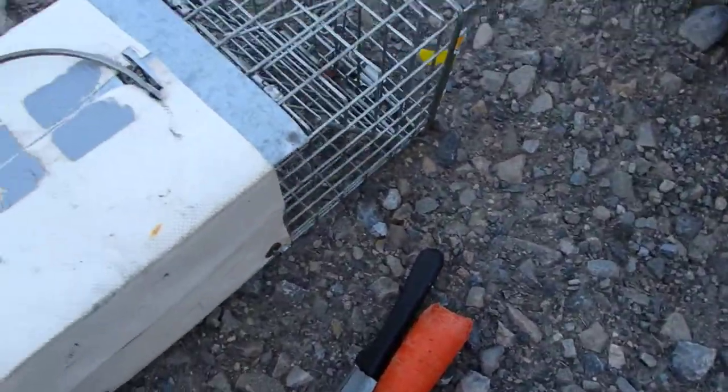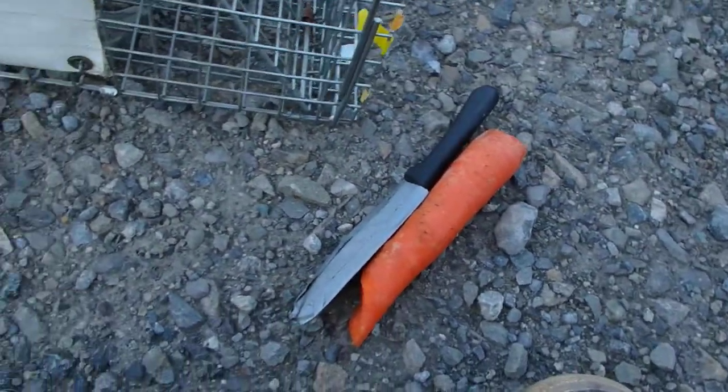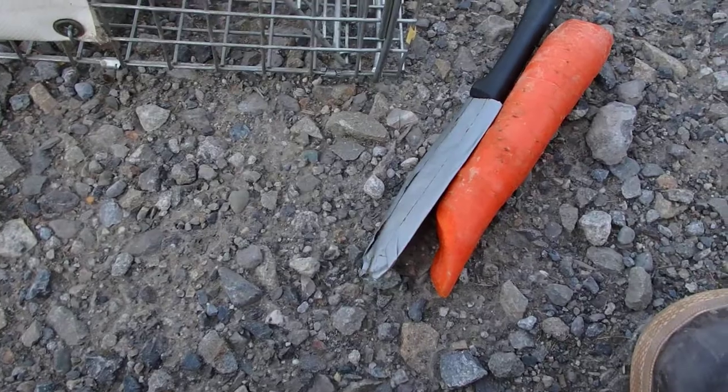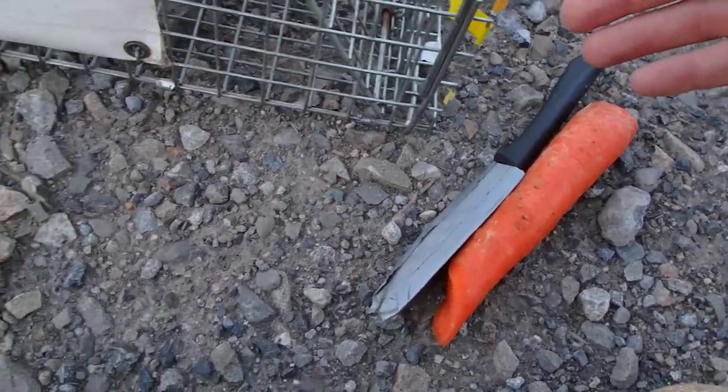I'm here with the squirrel team today, which has been an interesting change of pace, and we're on a stream north of Tulick Field Station setting squirrel traps. This is for the Arctic Ground Squirrel.